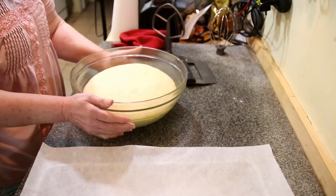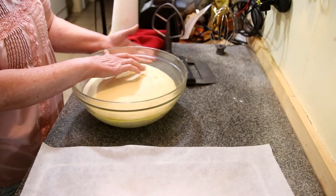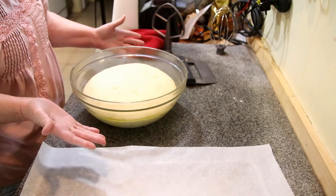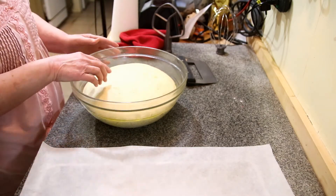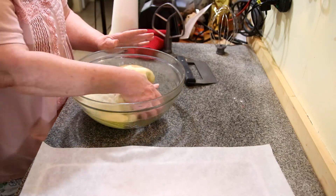It's ready — it's doubled, as you can see. We do the same test: you push on it and it pops back up. You want to just lightly push on it and it's popping back up, and you can see bubbles all over it. That's that yeast doing what it's supposed to do.